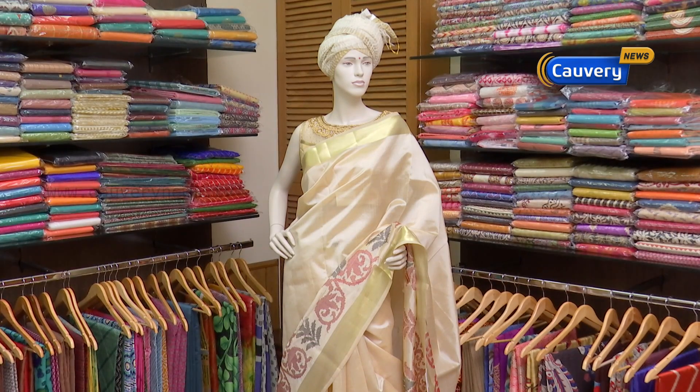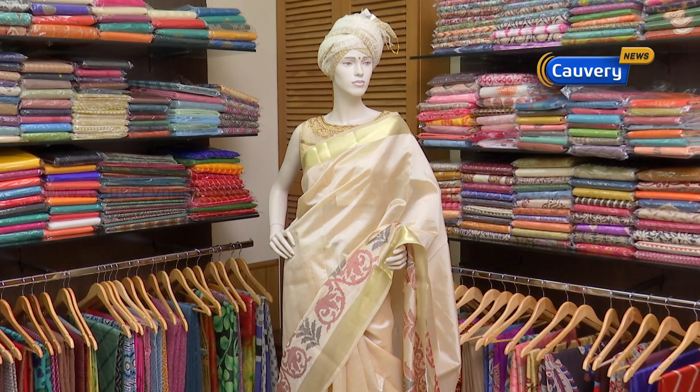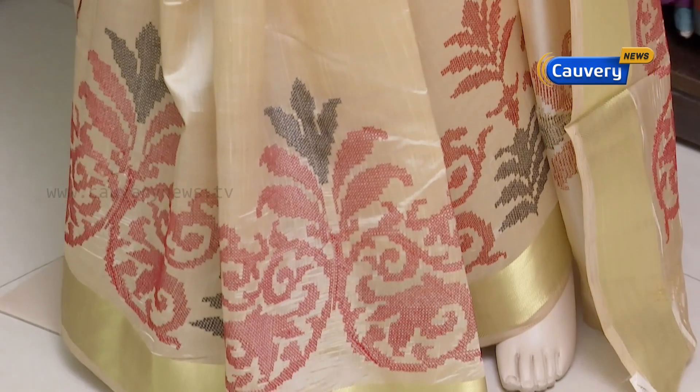There are many varieties within this silk. In terms of prints, there are types like kalamkari, pochampalli prints, and many floral prints.